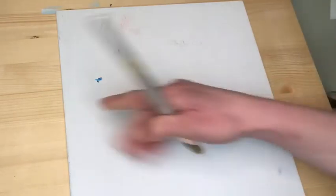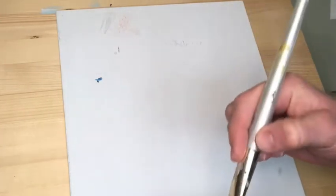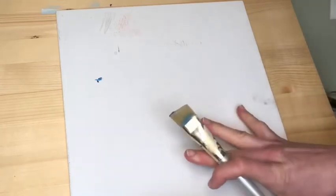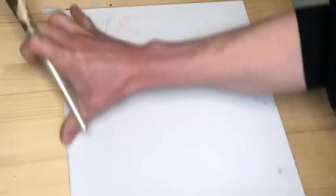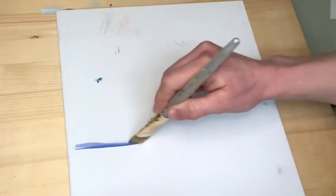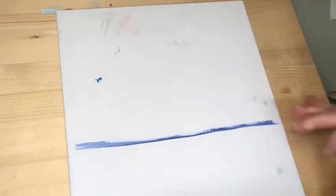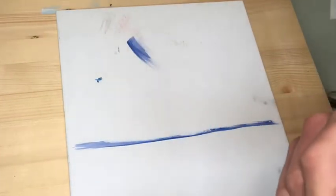First of all, we're going to find the horizon line, which is the line that separates the sky from the water. I'm going to grab some blue and place it not perfectly at center — giving myself a little more sky. So just a little bit further down from center, and draw a nice straight-ish line that's about the same on either side.